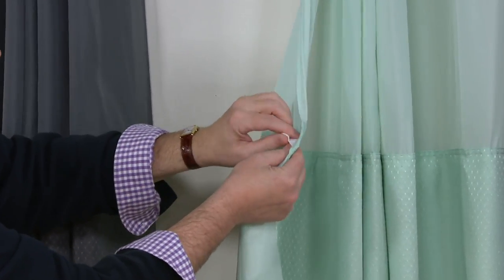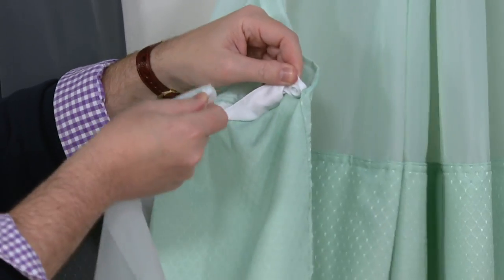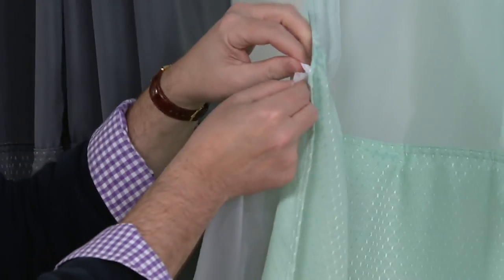And you've got that washability — the liner snaps off at chest level, so you're not reaching over your head. You snap it out, rinse the liner, and while the liner's out, throw the rest in the washing machine.